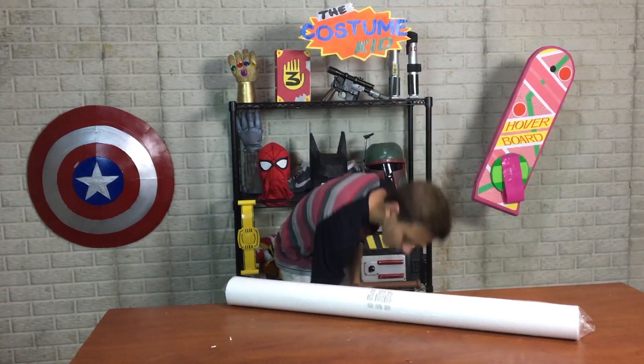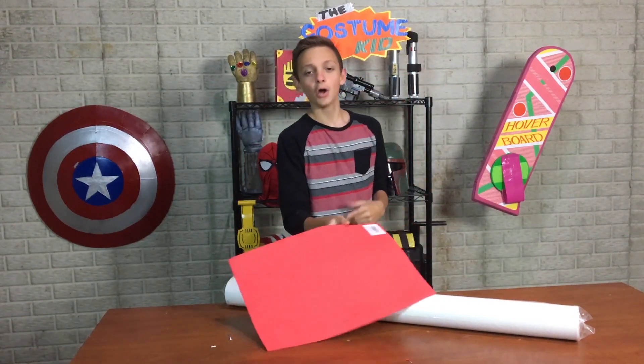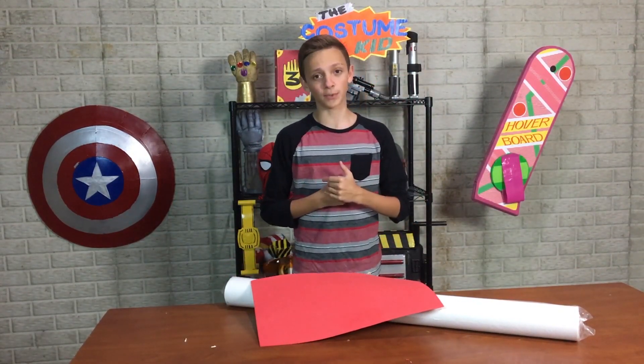Moving on. Now we're gonna work on the arm and leg armor. For that I'm basically gonna be making a tube that will fit a part of my arm out of the foam, and then adding some details to that with the foam — also probably some duct tape or spray paint.